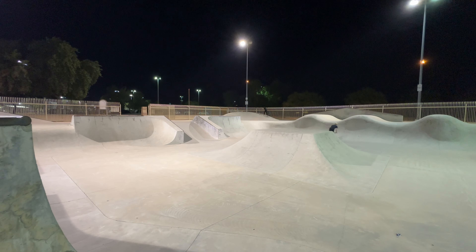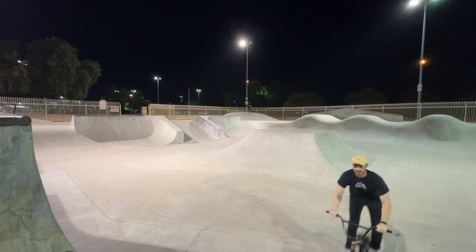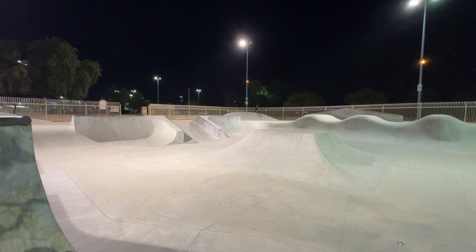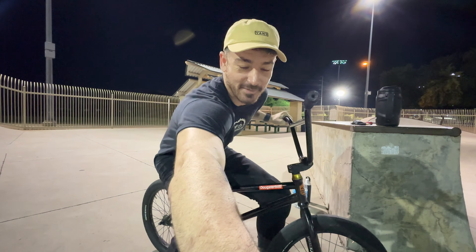What's up nerds, welcome back to another weekly progression video. This week I decided I was gonna go back to the local skate park and just film whatever happens. I didn't have very many goals in mind — I just wanted to show up and see what happens.